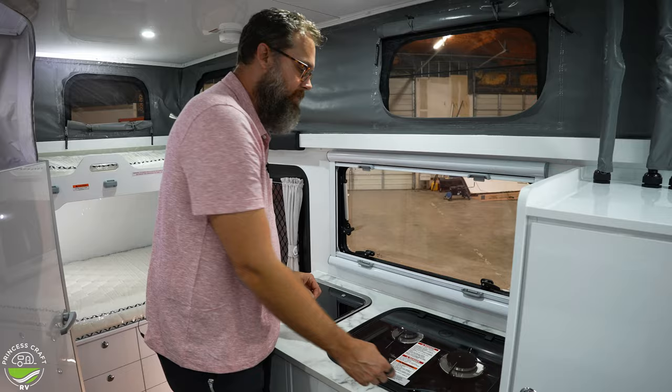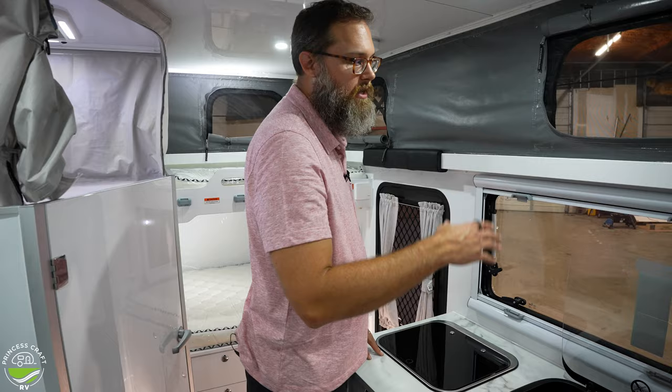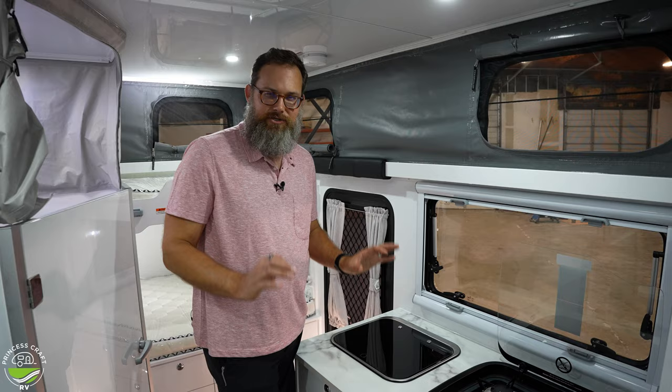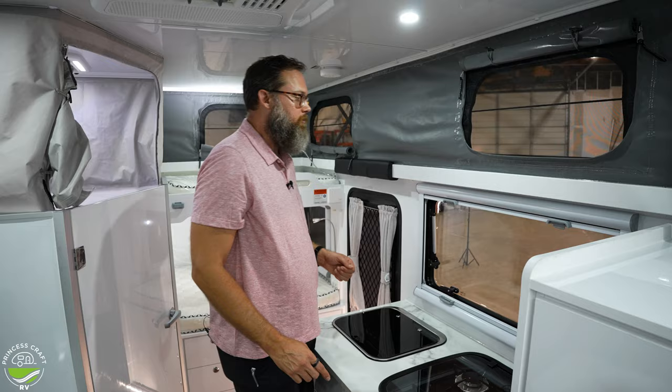There's a three-burner Thetford stove — a great amount of space, configured well. With these surfaces and a nice breeze you can cook in a nice situation. It's not a huge amount of space, but they also have a plan for you to do a fair bit of cooking outside enjoying nature.